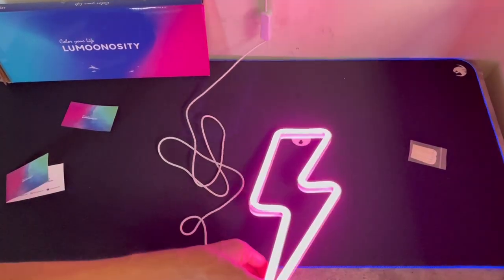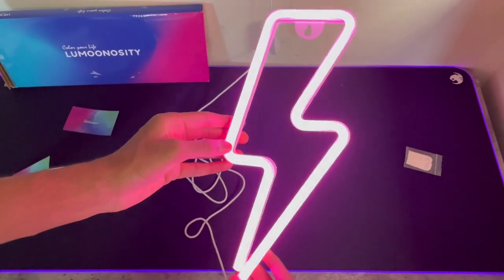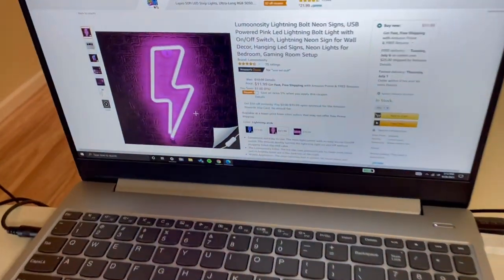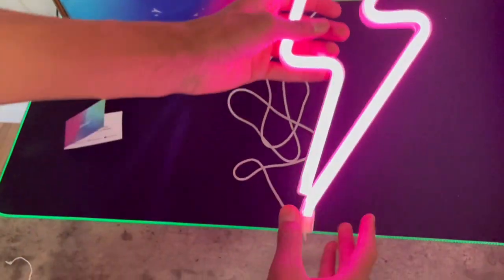It's not like too bright that it strains your eyes, but it's bright enough that I would pay $12 for this. So right now it's on Amazon for $12, as you can see. And I think that's pretty good for an LED neon sign that has an on and off switch. And it actually looks really cool.